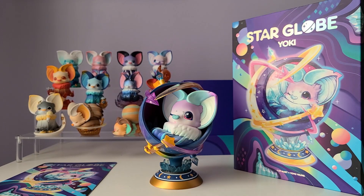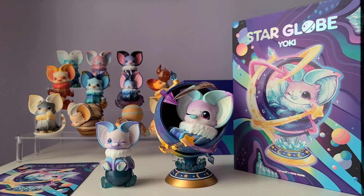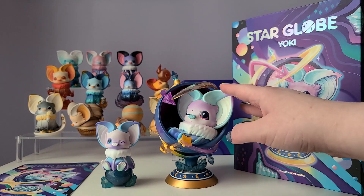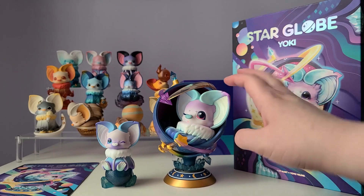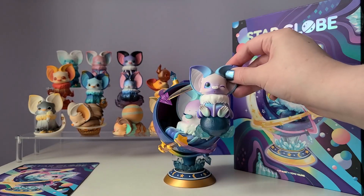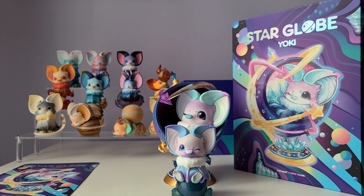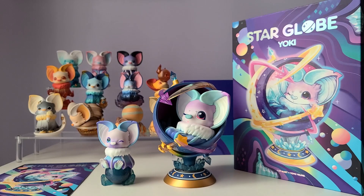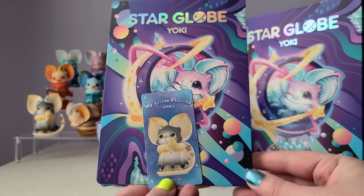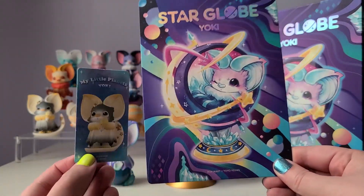Let's grab one of the figures from the back and compare the two together so we can see the similarities and the size difference. I chose these two because they are a very similar color and expression to each other. You can definitely see the difference in size — this one is definitely a lot bigger, about double the height. The base is pretty similar in width but the figure at the top is kind of twice the size. It definitely takes a lot more material to make, which explains the price difference. And since we're comparing, let's compare the cards too — this is our ginormous Star Globe Yoki card and this is our teeny tiny My Little Planets card. No comparison at all!